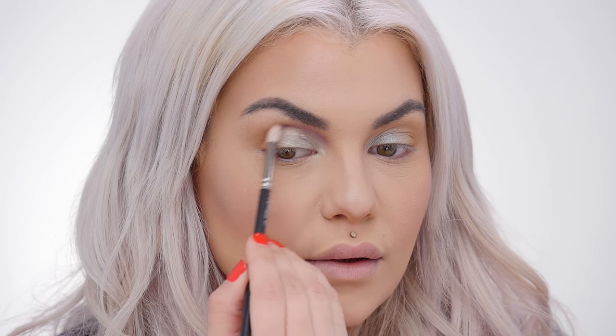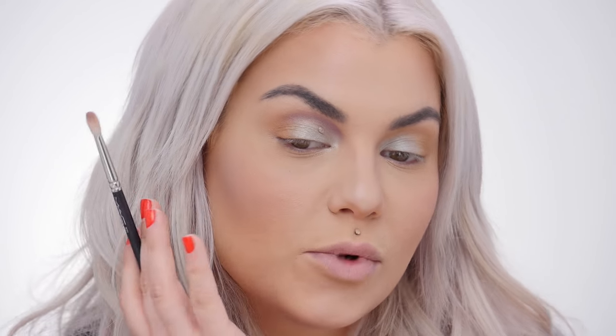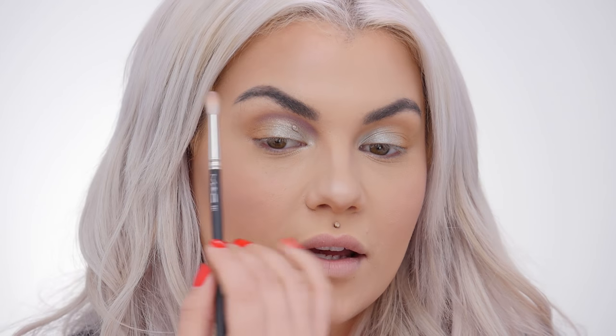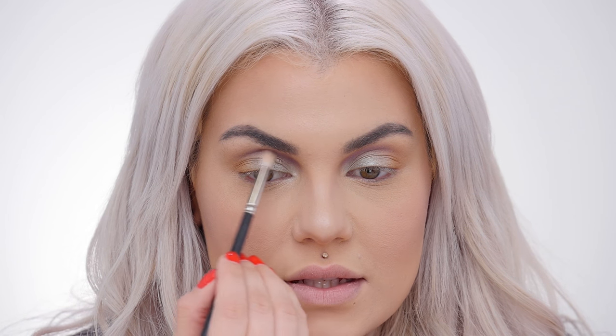If you have a lot of texture on your eye, you could also use a matte purple shade — you don't have to use something with shimmer. Do shimmer on your lid and then matte in your crease if you feel like you need to tone it down a bit. I'm also adding a little bit of a deeper tone plum shade — this one's matte — and I'm just going to layer it right over the last shade to deepen it a smidge.